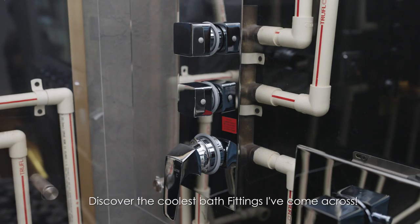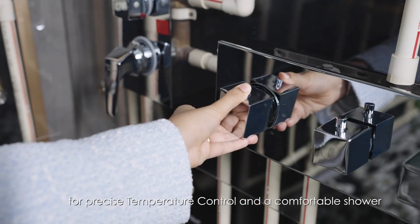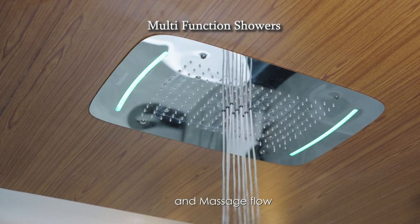Discover the coolest bath fitting I've come across. Upgrade to a thermostatic diverter for precise temperature control and a comfortable shower. Experience multiple modes of flow like rain flow, cascade, and massage flow.